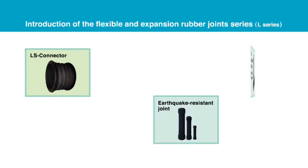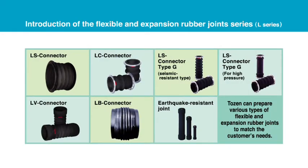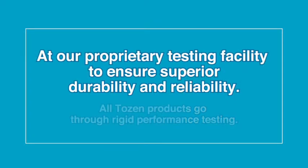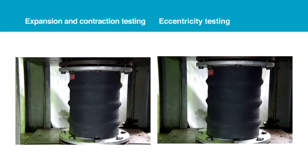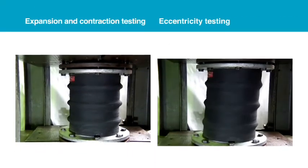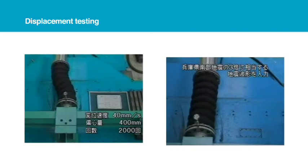TOZEN can prepare various types of flexible and expandable rubber joints to match the customer's needs. All TOZEN products go through rigorous performance testing at our proprietary testing facility to ensure superior durability and reliability: expansion and contraction testing, eccentricity testing, and displacement testing.